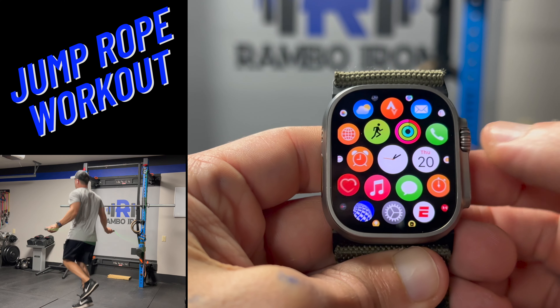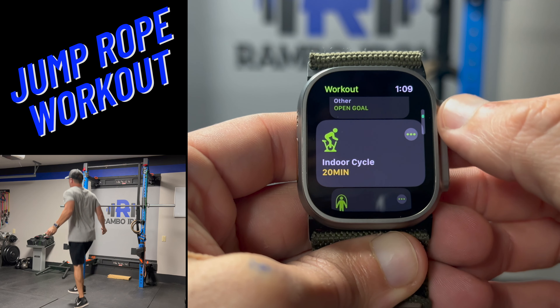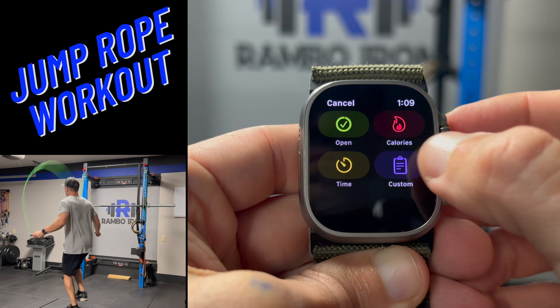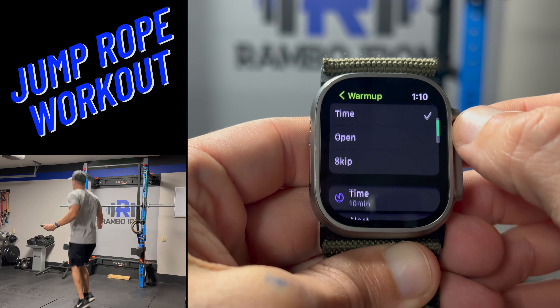The second workout I'm creating today is a quick jump rope workout. Go to the workout app and find the jump rope workout option. Start by creating a workout and select the custom option. I enjoy starting with a 3 minute warm up but that's just a preference of mine.